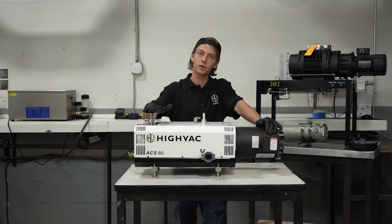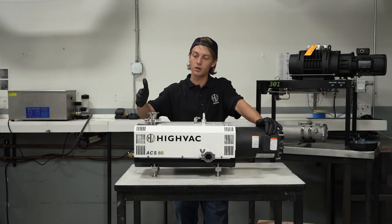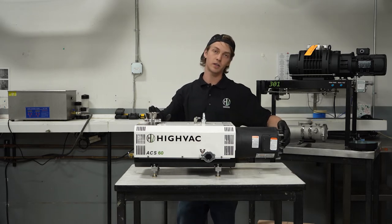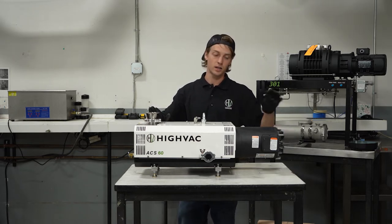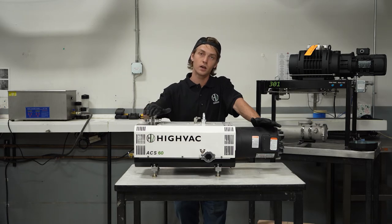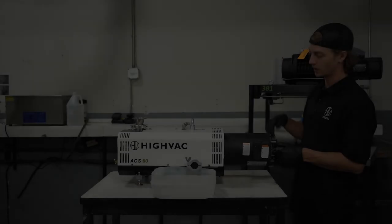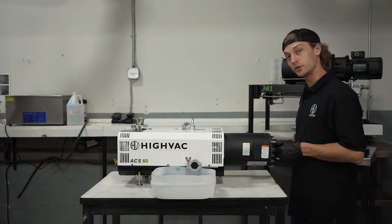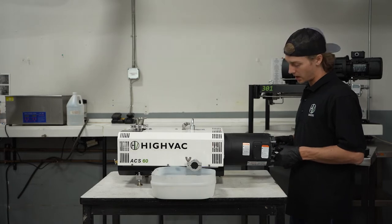Once you've completely filled your pump with solvent, you're going to want to wait at least an hour before you begin to attempt to manipulate it. Sometimes, depending on the severity of the seizure, it may require multiple hours or multiple cycles of solvent to actually free it up. We allowed this pump to sit for about an hour.